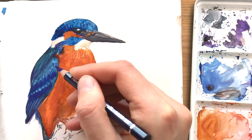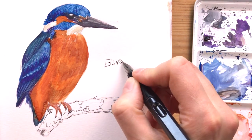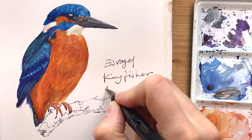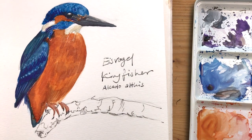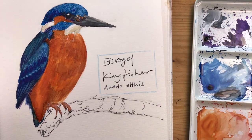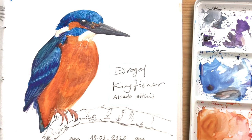Finding a few last things — at this point the sketch is really finished. I'm adding some labels: the German name, the English name, and the Latin name. And since I had this fun encounter with the bird, I decided to add a little bit of text below the sketch about that.